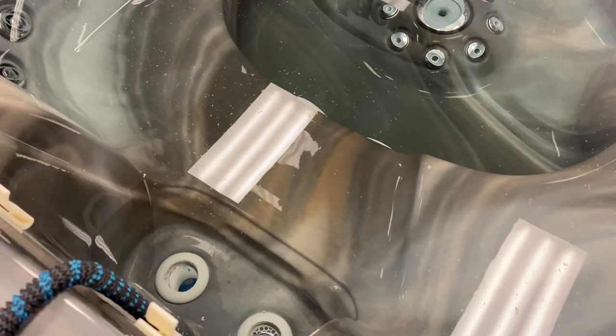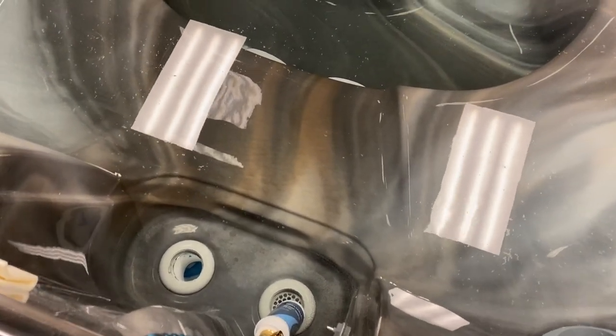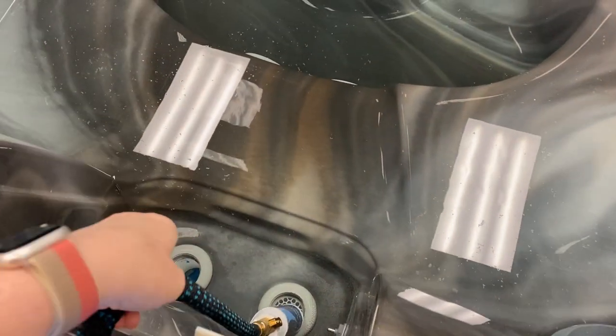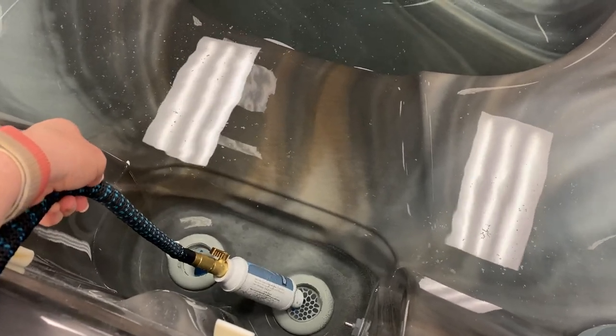When you get your new Jacuzzi, if you have a 300 or 400 series, you'll notice that you have in your filter housing two holes at the bottom of your filters. First, take your filters completely out, and when filling your new hot tub, we strongly suggest that you attach the pre-filter that we provide in your starter kit.